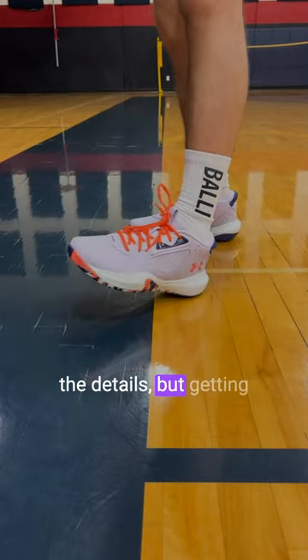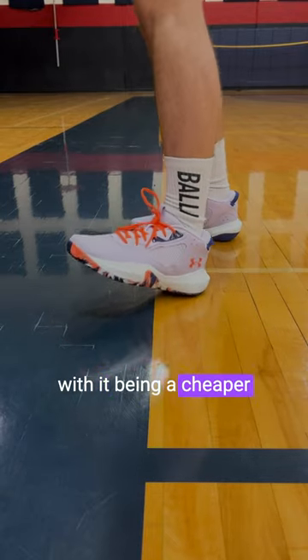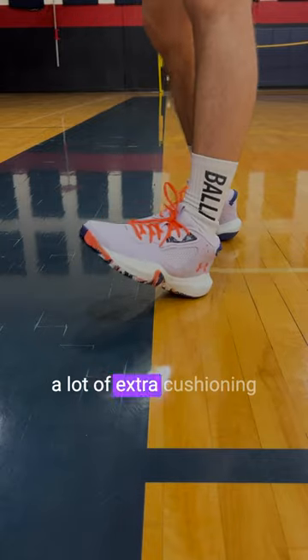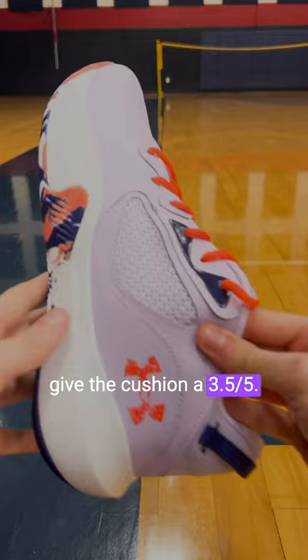Not a lot going on for the details, but getting into the cushioning, these just have some EVA foam in the midsole. With it being a cheaper price, you can tell kind of in the feel — they don't put a lot of extra cushioning features in there. Still not bad for a cheaper model though, so I'm gonna give the cushion a 3.5 out of five.